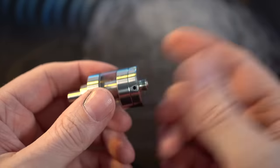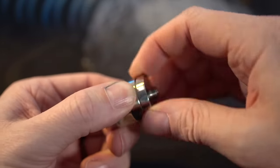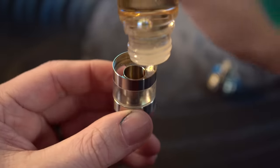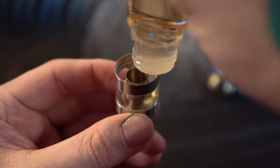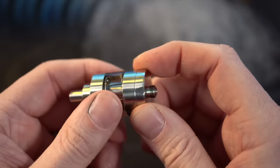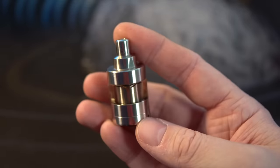To fill it, we have to remove it from the mod because it is a bottom fill. Unscrew the bottom and there's our deck again. I'm going to take my 12mg Watermelon and just fill it up. You want it tight enough to just hold on there. So yeah — it's all built, wicked, and filled.